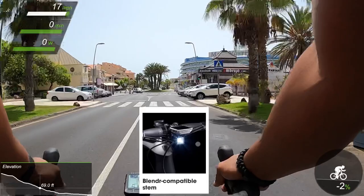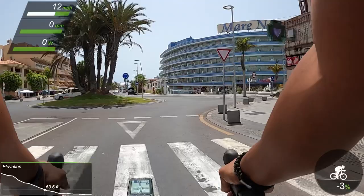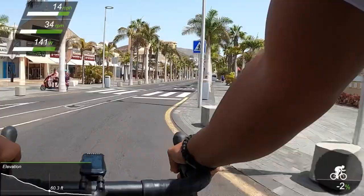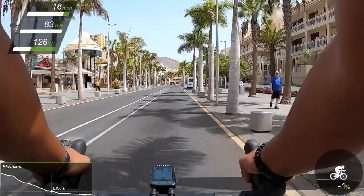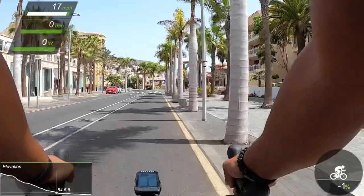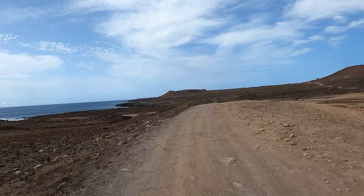The bike also has blender mount compatibility, which I really enjoy. As you see here, I'm using the blender mount with an aftermarket mount that gives it a nice clean look with the Wahoo Bolt — I can put my Element Bolt along with a light underneath it. When you combine those items with the overall shape of the tubing and overall geometry of the bike itself, you get a gorgeous looking machine that resembles some of the nicest riding environments you can find, with palm trees and mountains in the backdrop.